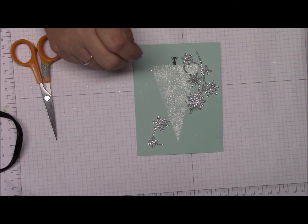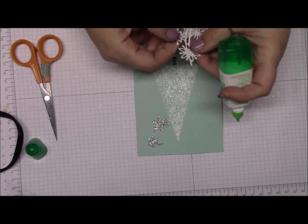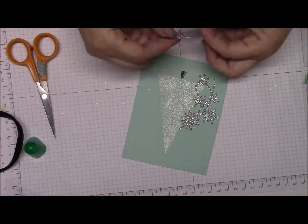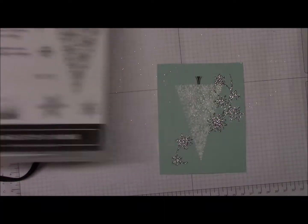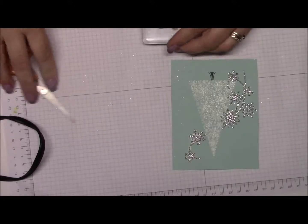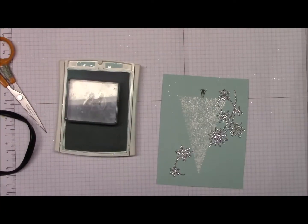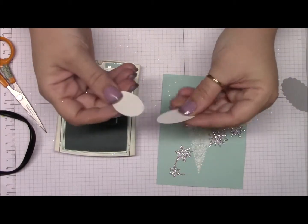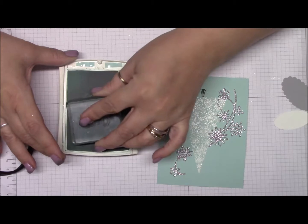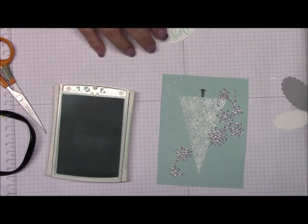I'm going to use some Tombow liquid glue — or whatever adhesive you have — to adhere the swirl piece. Now I'm getting the word 'Joy' out of the Snow is Glistening stamp set. I have a block right here and I'm stamping it up in Pool Party ink. In your kit I gave you a couple of ovals in case you made a mistake — I just kept punching away. I'm going to stamp 'Joy' right in the center.